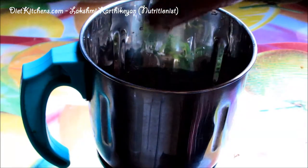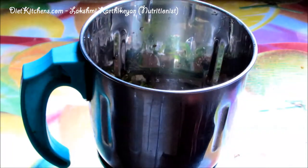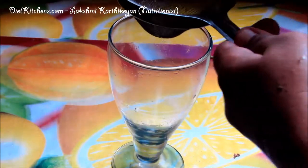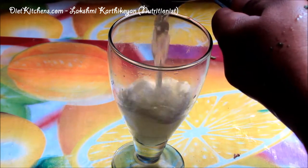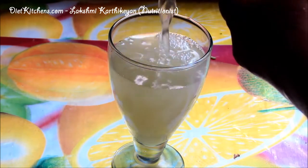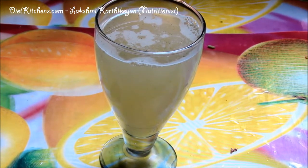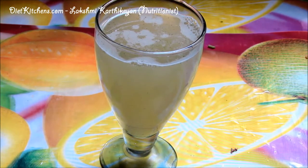Then add half a teaspoon of ajwain or omum, add a little water, and blend to a very fine paste. Now strain the juice. The healthy and tasty aloe vera mint crush is ready.